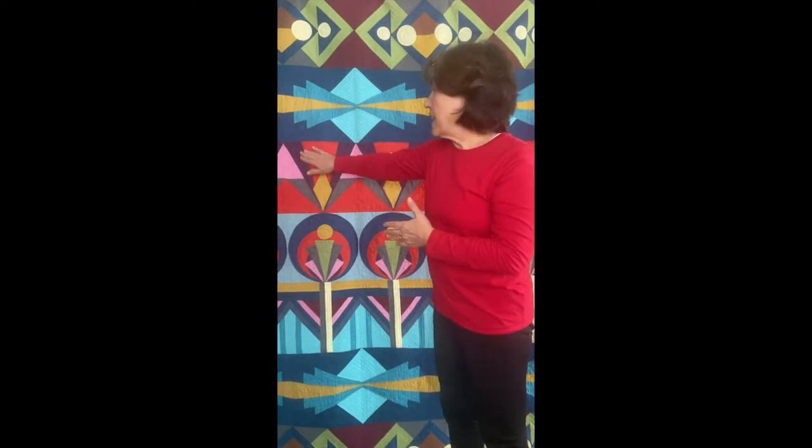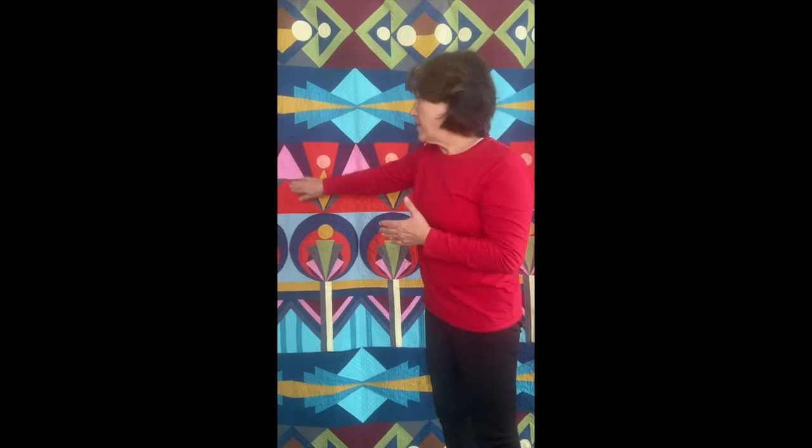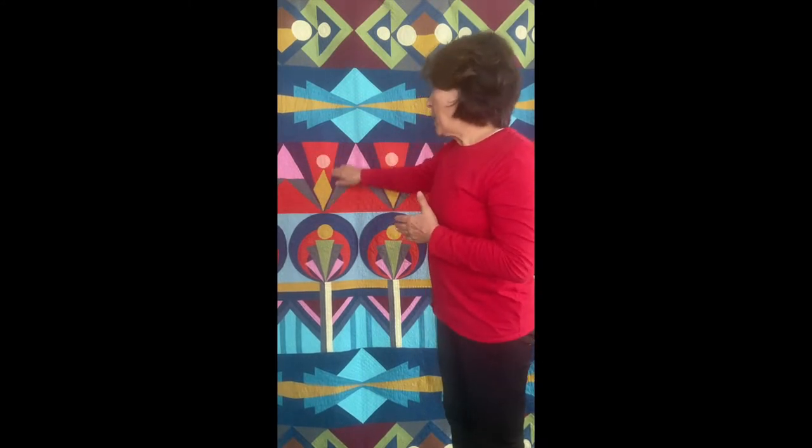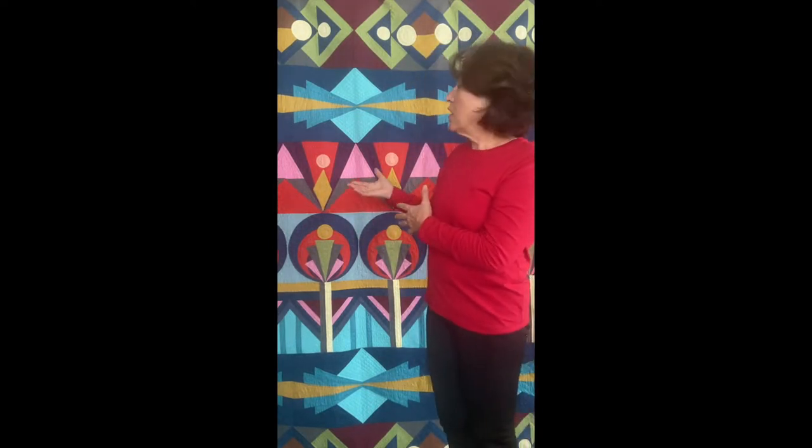This block right here is the block we're going to be talking about today. We're going to talk about the sewing techniques involved. You can see that it has multiple techniques — it's a 12-and-a-half-inch block and it finishes at 12. There are appliqué and paper piecing techniques involved in making this block. Watch this video and you'll see how to accomplish this wonderful block, and we're going to be putting the whole thing together to make this fabulous quilt.